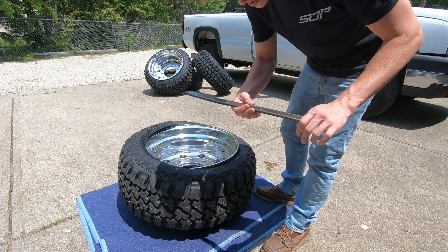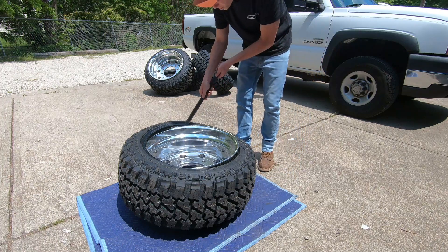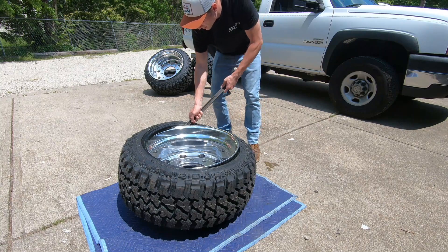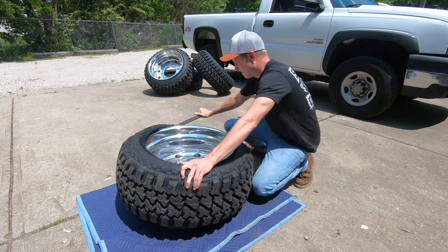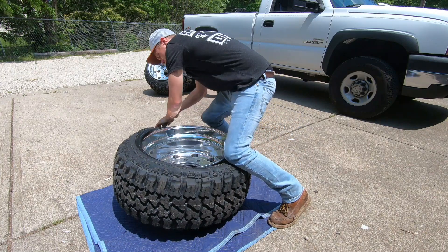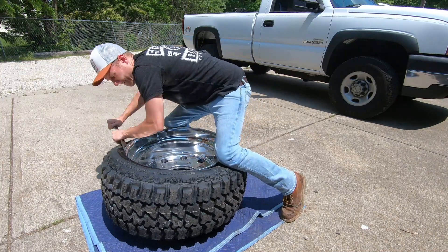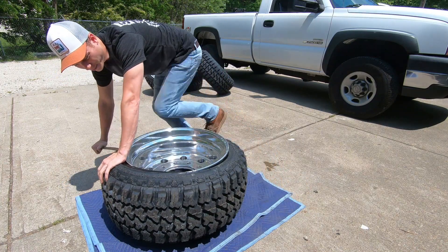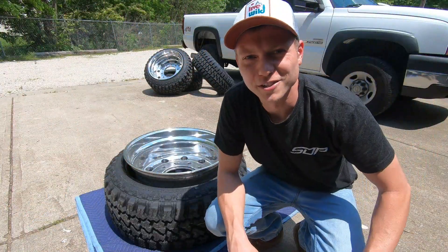Now this is where you're going to need a tire spoon — that's what it's called — or a pry bar. I probably wouldn't use a pry bar because it's sharp; the tire spoon is rounded and won't destroy your wheels, though it's still going to be a little sketchy. Now we get to use the starting fluid.